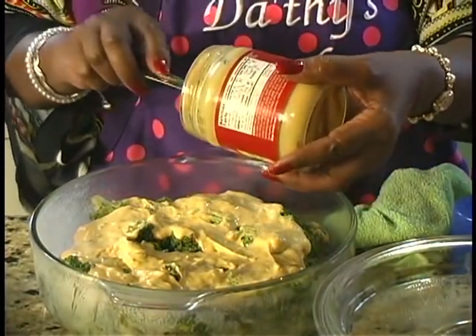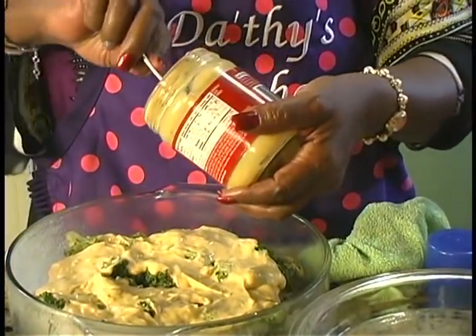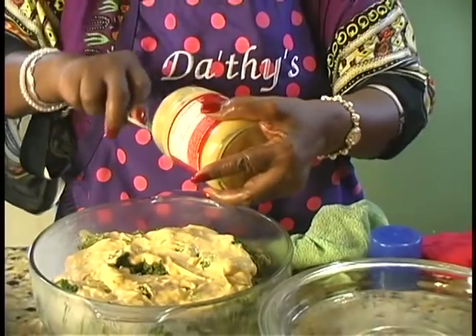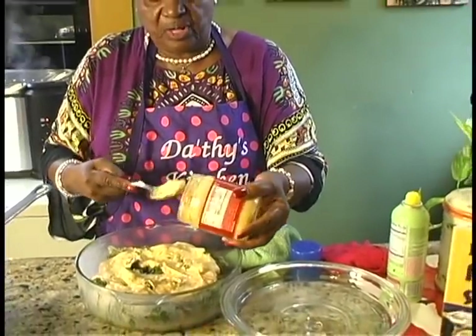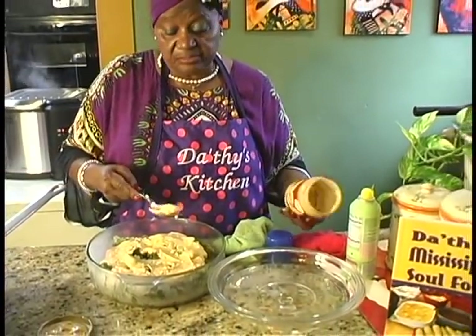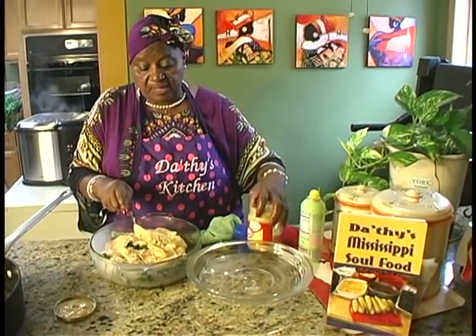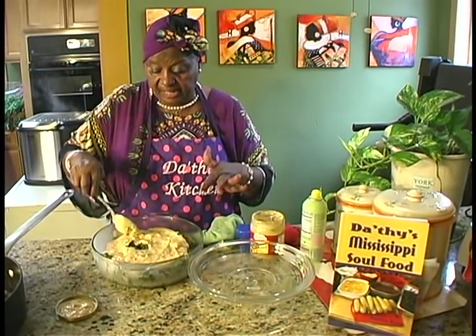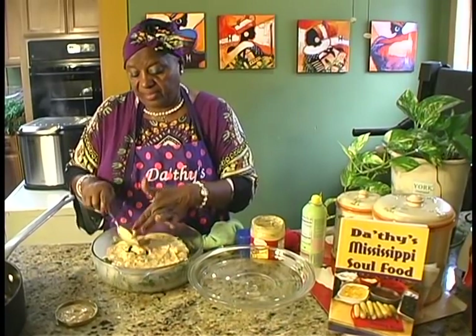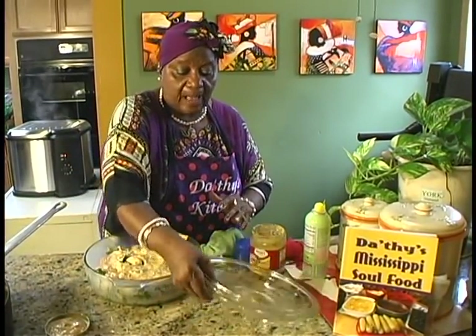Now, you can use any type of cheese you want. If you have cheese that you have to grate, you can do that too — whatever cheese you prefer. But I like to make it easy, so I got the cheese that's already prepared. And we're going to put the top on it.